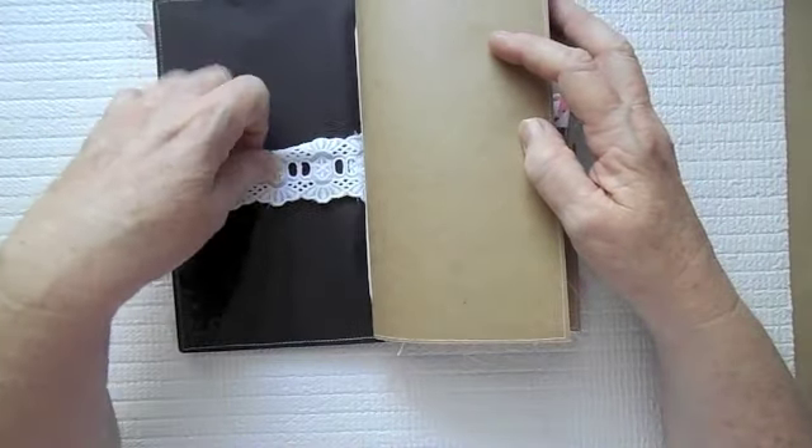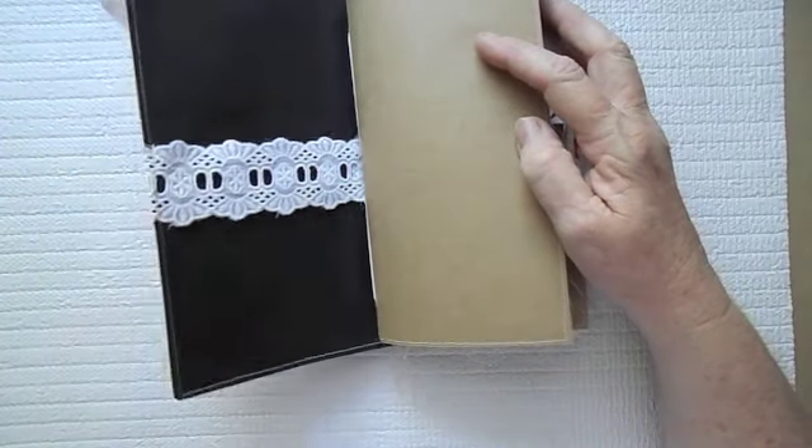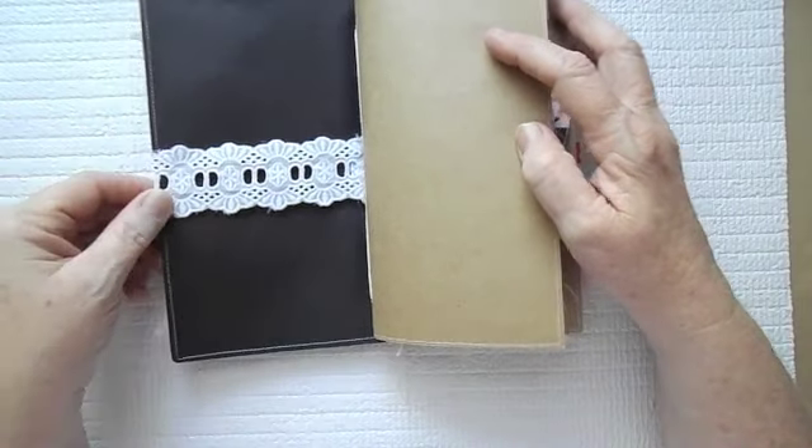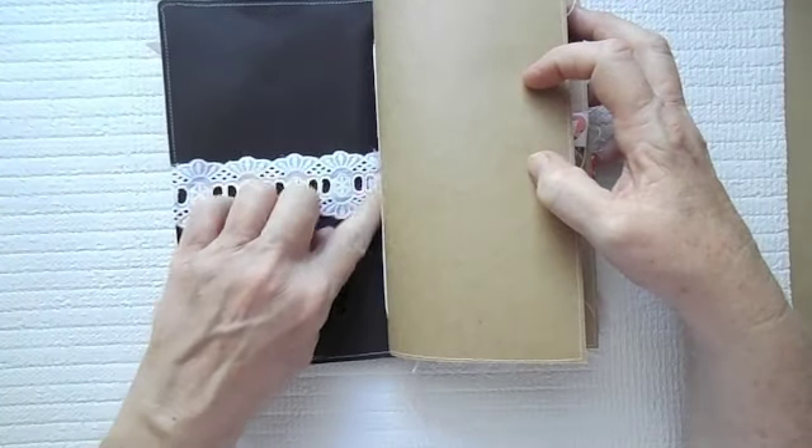On the inside, I have stitched this down. This could be used as a pocket here, but it is stitched on the side and also stitched in the spine.